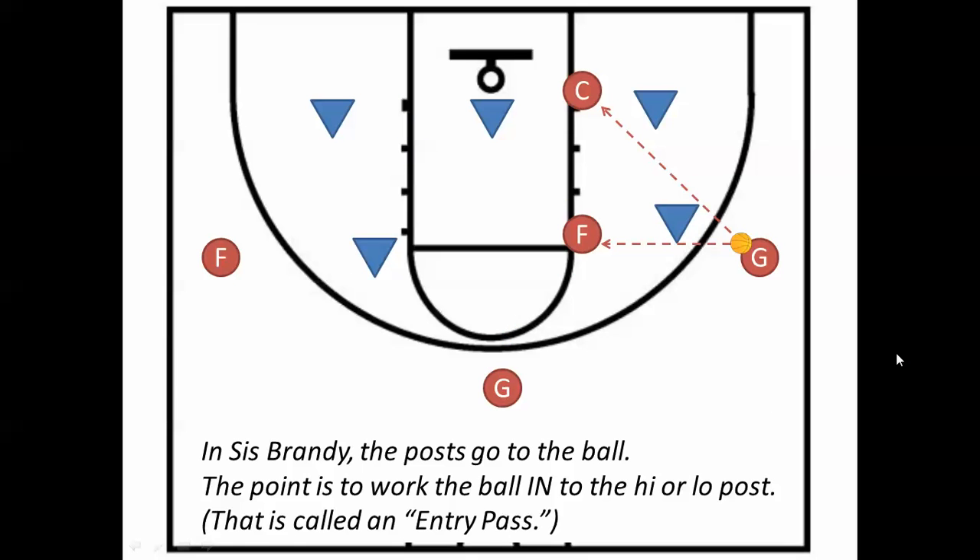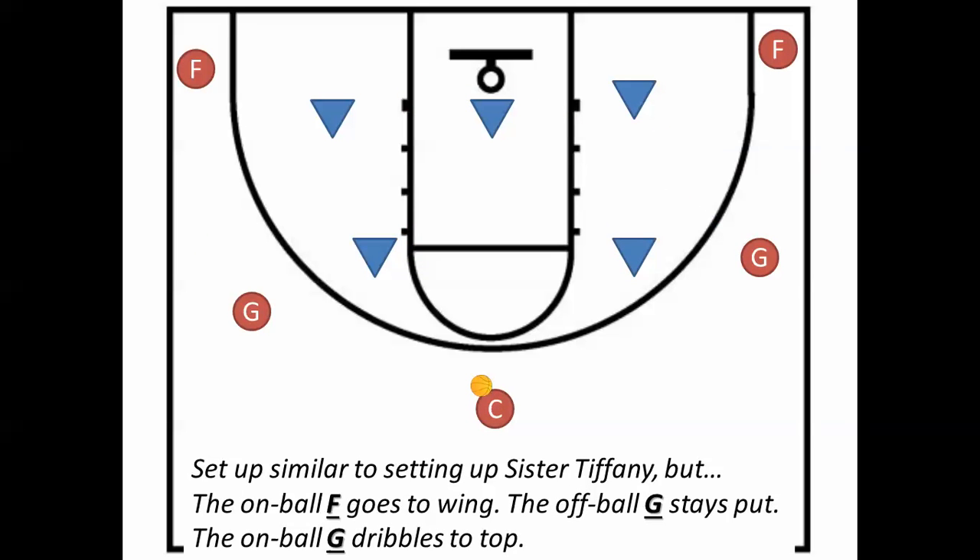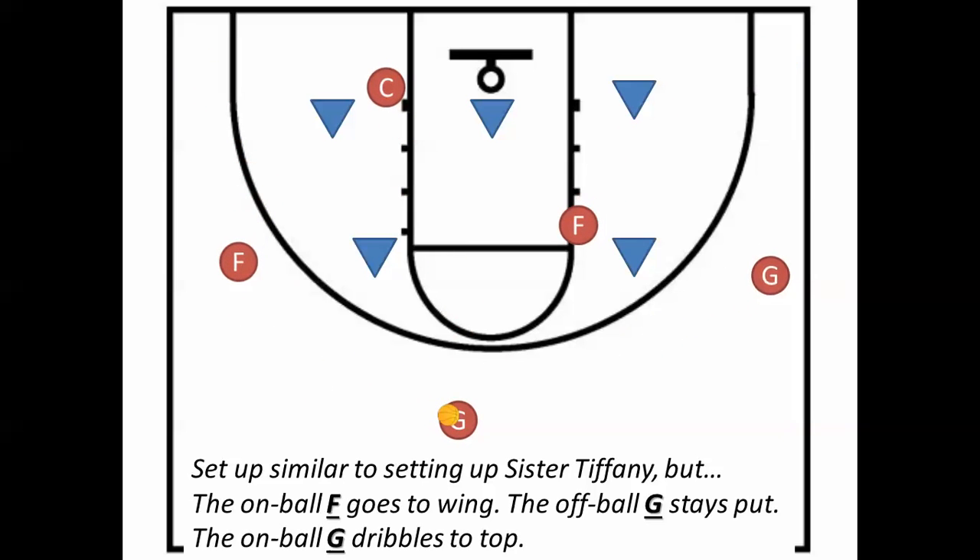We know that what we're trying to do with these plays — Sister Brandy: the posts go to the ball so they can receive an entry pass. Brother Jeter: they go away from the ball so that the wing can drive in. The setup is like Sister Tiffany, except that the perimeter players rotate to get to the top. But the center and the opposite corner do their same movements to get set up for this play, just like they would in Sister Tiffany.